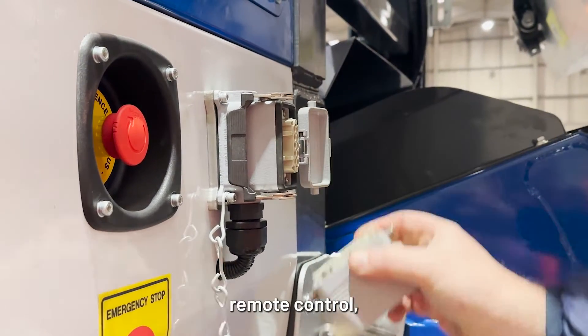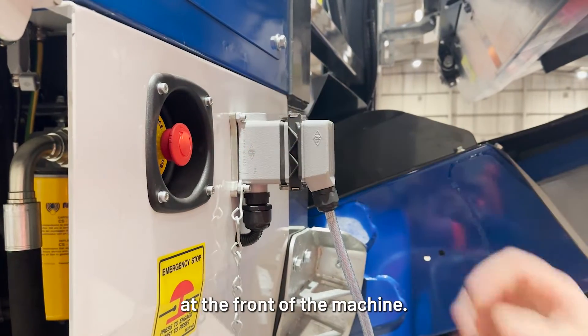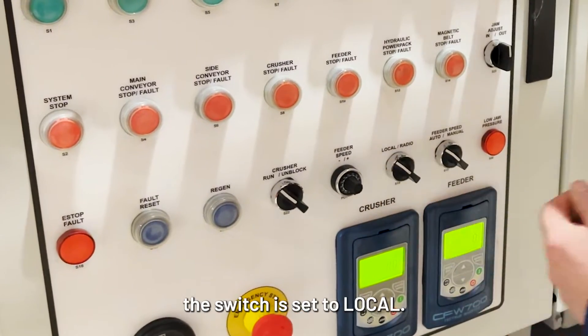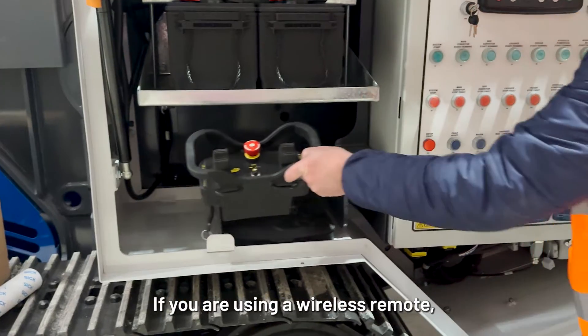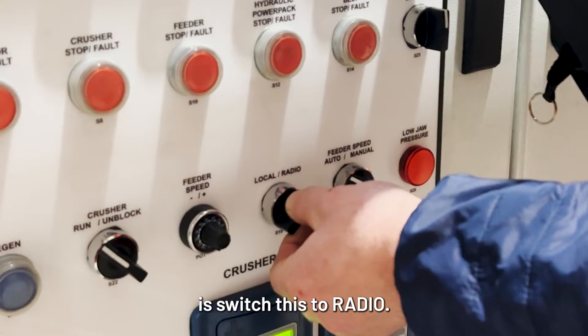If you are using a wired remote control, you can go ahead and plug it in right here at the front of the machine. You must also make sure this switch is set to local. If you are using a wireless remote, you can follow the exact same process — all you need to do is switch this to radio.